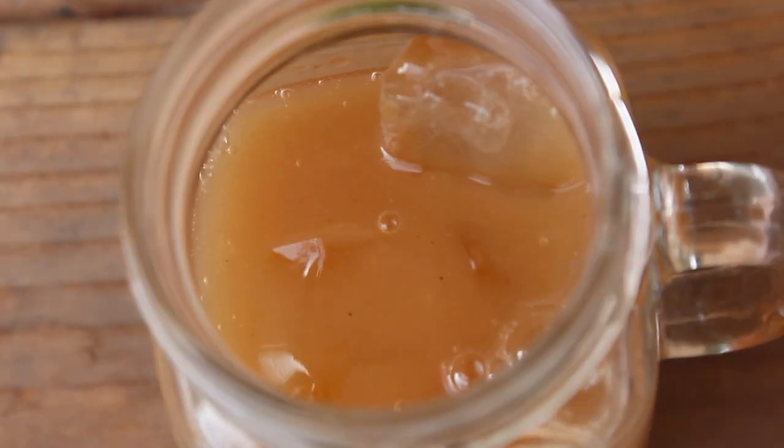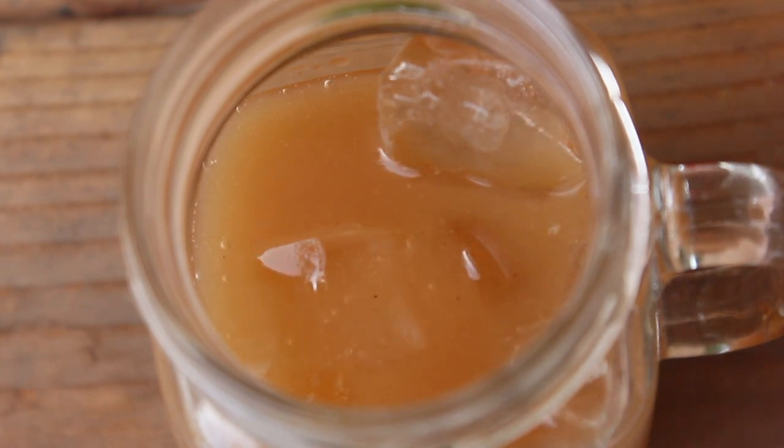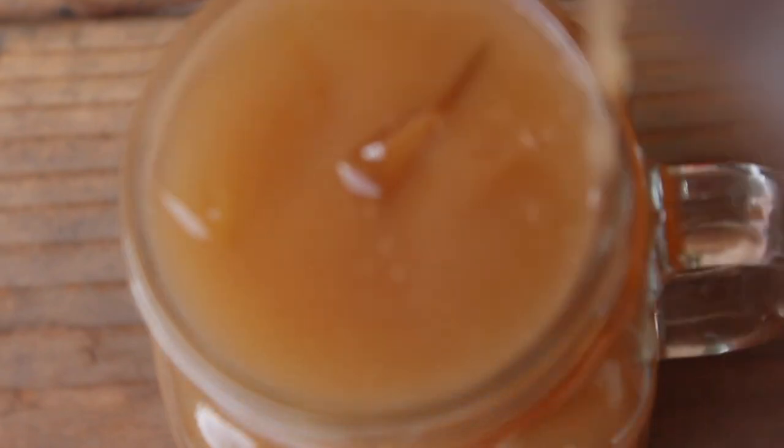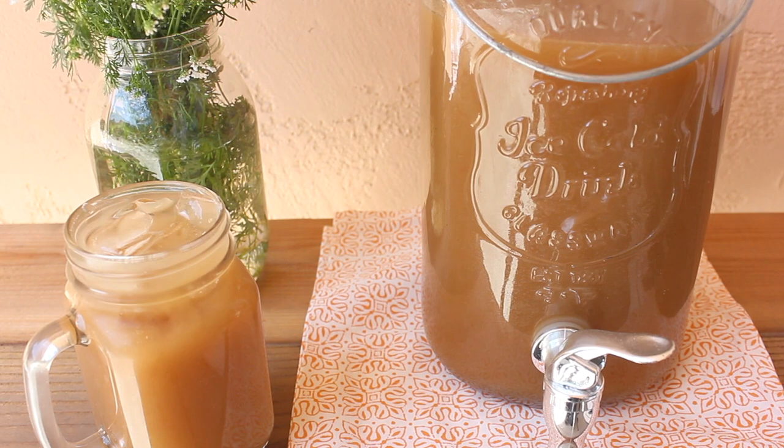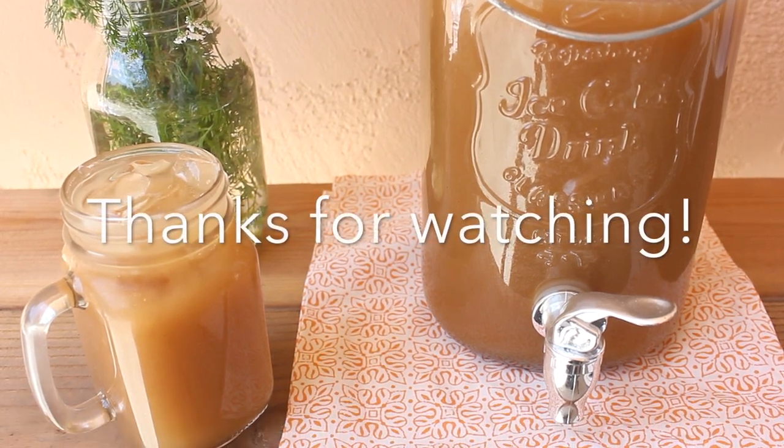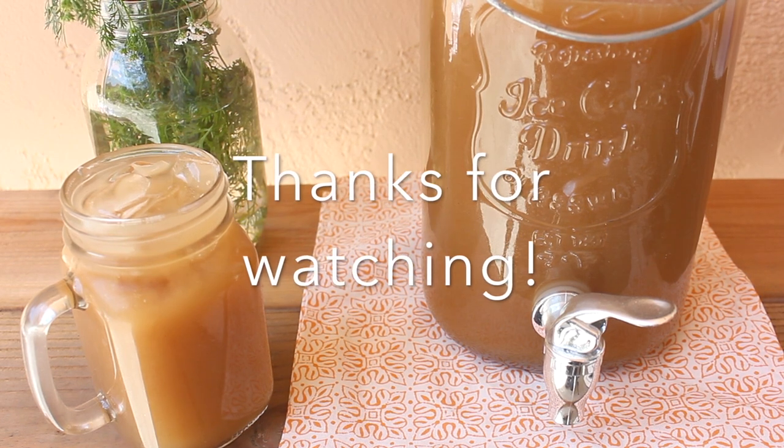And just like that, with three natural ingredients, you made your very own agua de tamarindo — and it is seriously refreshing and tasty. Super easy to make. I hope you enjoyed this video; it's a short but simple one. And as always, thank you so much for watching. Don't forget to subscribe for weekly veganized recipes. Until the next one, take care. Bye, bye.